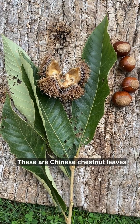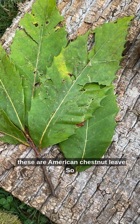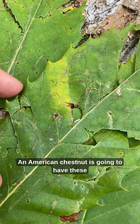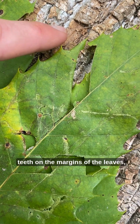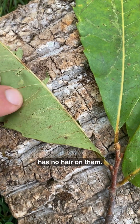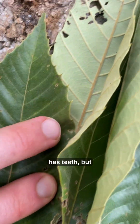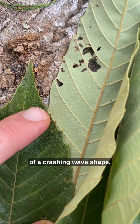These are Chinese chestnut leaves and these are American chestnut leaves — so how do you tell the difference? American chestnut is going to have these crashing wave-shaped teeth on the margins of the leaves, and the underside of the leaf has no hair on them. The Chinese chestnut still has teeth, but they're not as pronounced of a crashing wave shape.